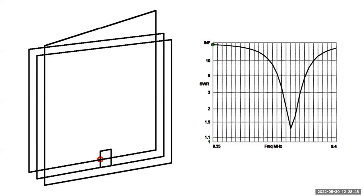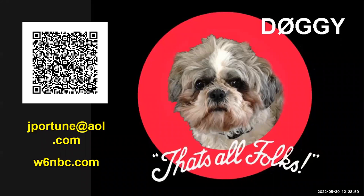And that's it. You can reach me with the QR code at the upper right, or at my email address jportuna@aol.com, or go to my website w6nbc.com. This is my little doggy Lolly — she's a Shih Tzu. No, she doesn't have a German call sign. I just like to pretend that she does. And that's all, folks.